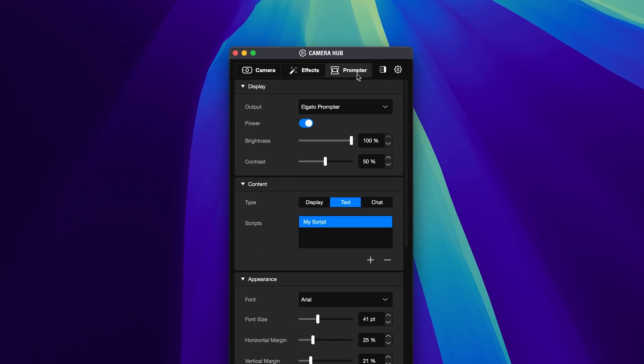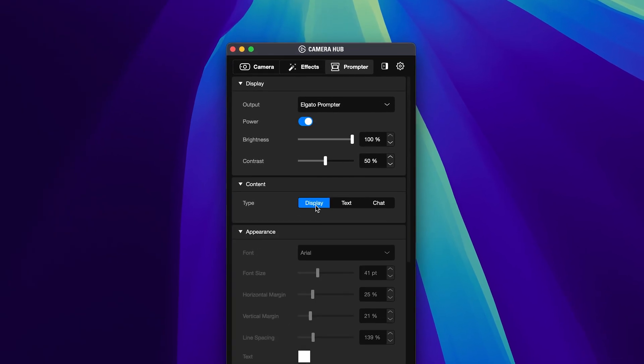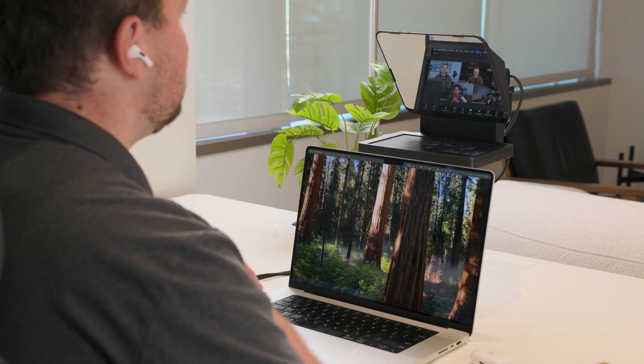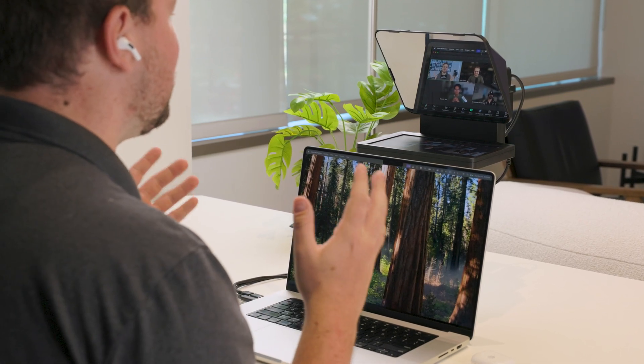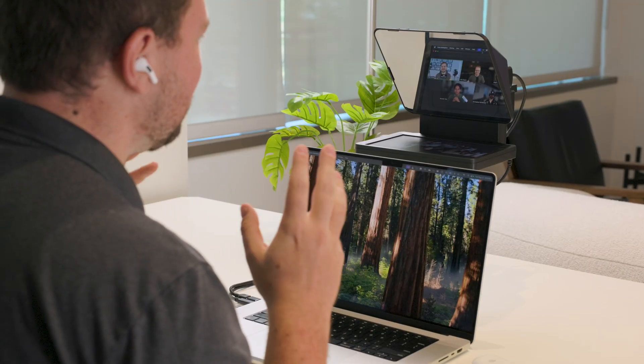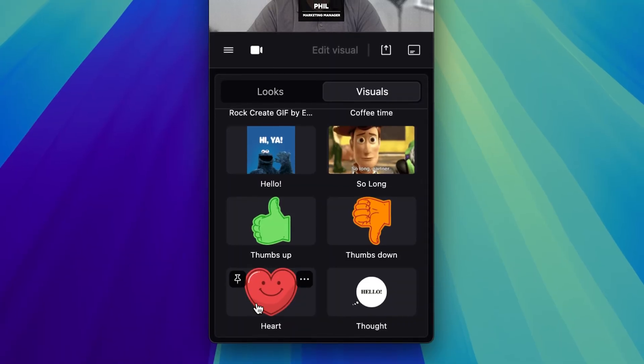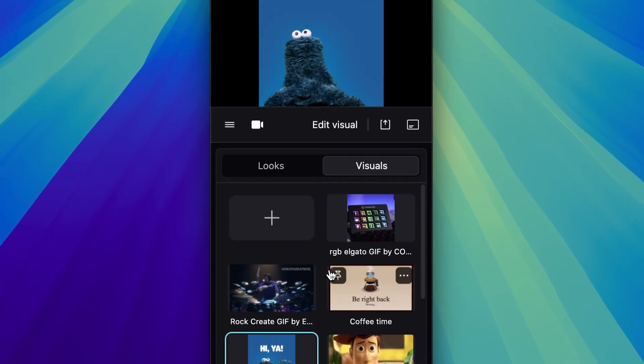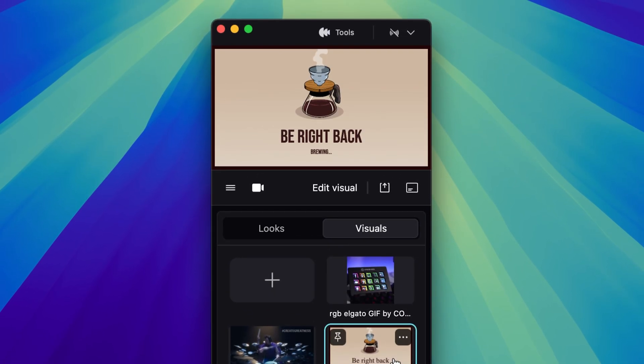Inside CameraHub, switch Prompter to Display Mode. Now Prompter acts like just an extra monitor on your computer, allowing you to drag your Zoom or Teams calls over onto Prompter. For more engaging video calls, react instantly with GIFs and emojis, or even set a status message for when you need to step away.